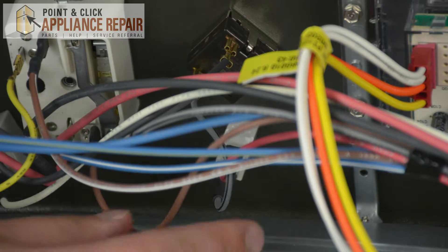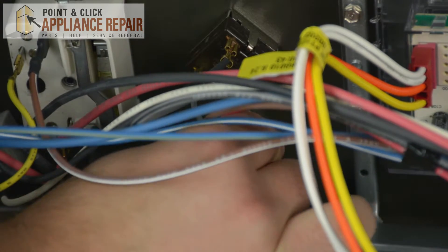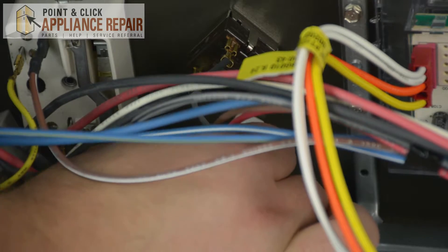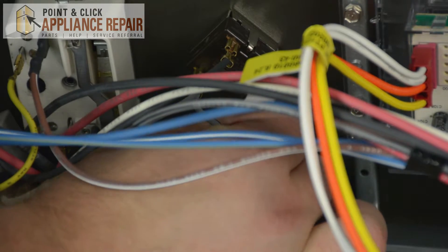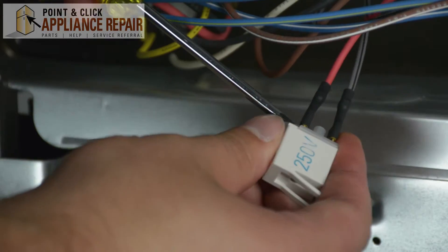Once the back panel is removed, you're going to look for the 250 volt mark — this is where the indicator light is located. Just gently slide up to remove the indicator light from the lens. Then grab your flat head screwdriver and gently lift up on each of the wires.